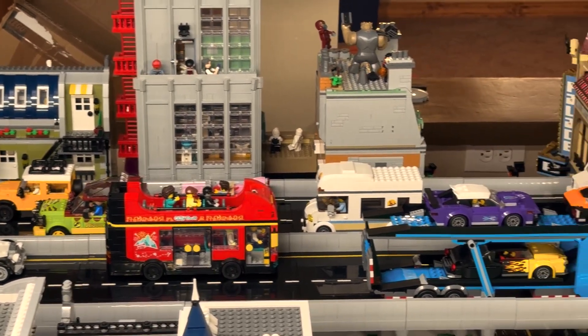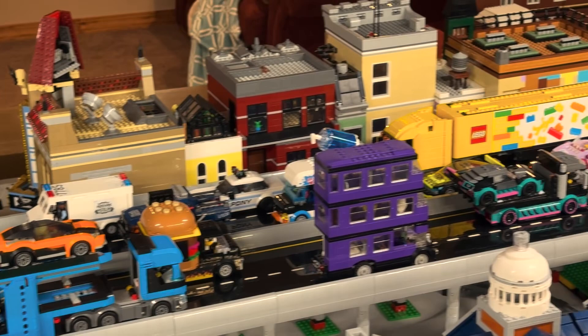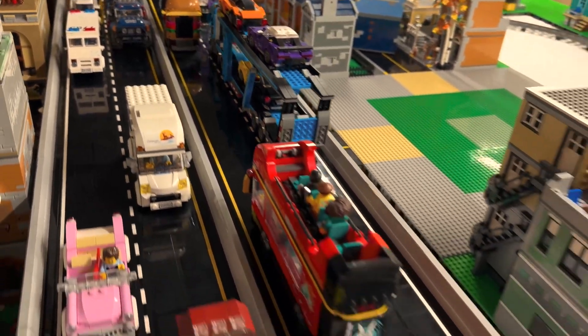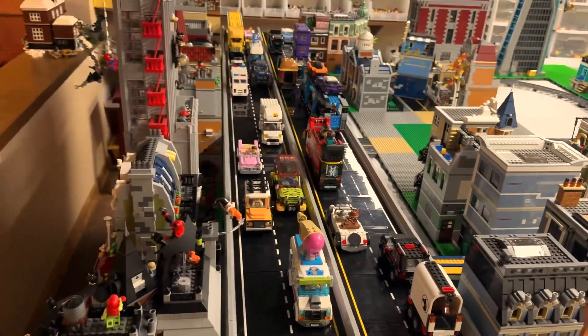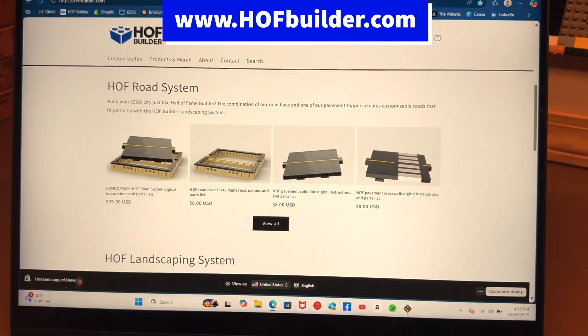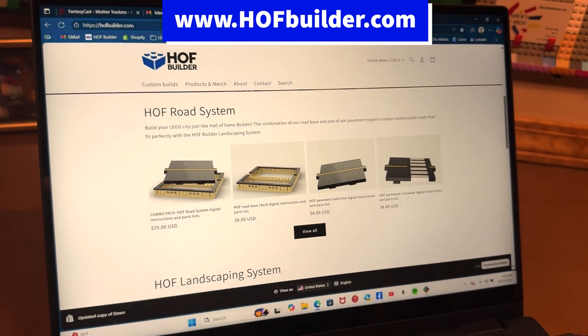The Arkham Asylum Ambulance is motoring along here. I like how this turned out — I hope you do too, and I would love to hear your comments. Hope you're subscribed because we have plenty more we want to work on with our LEGO City. And a reminder: the parts list and instructions for all of our road system is available at our website, hofbuilder.com.